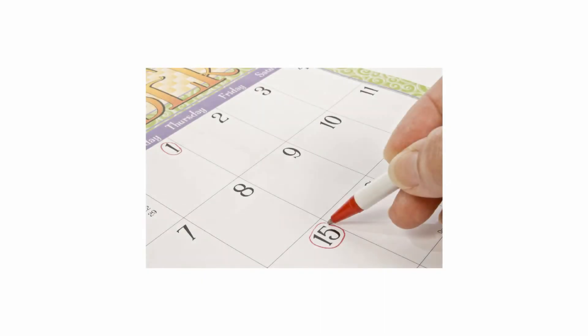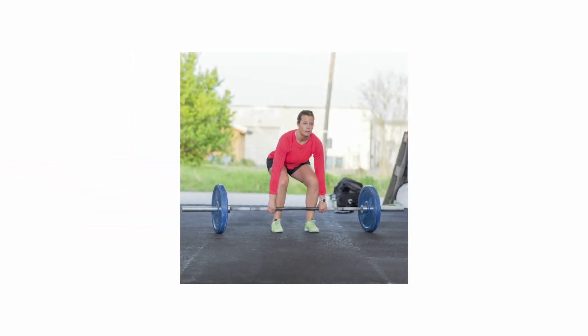The first component of the FIT principle is Frequency, which is increasing how often a person exercises. If a person is exercising three days per week, they could increase it to four days per week. The second component is Intensity, which is increasing the workload or making the training more challenging. This can be accomplished by lifting heavier weight or running faster.